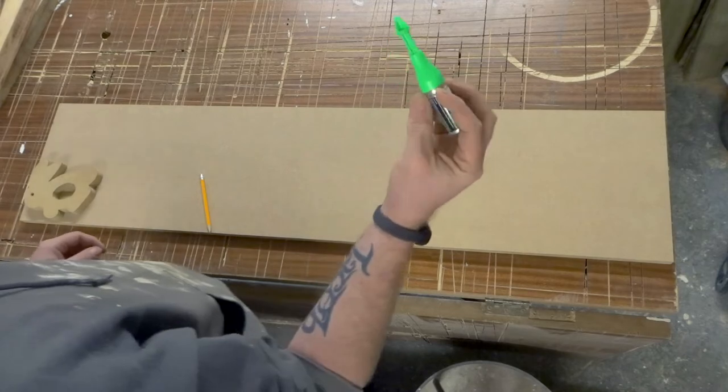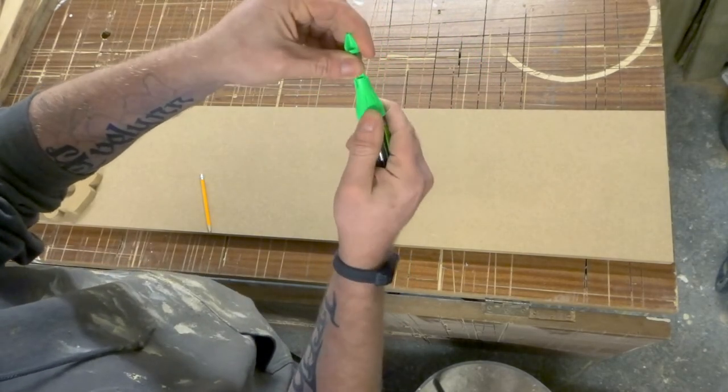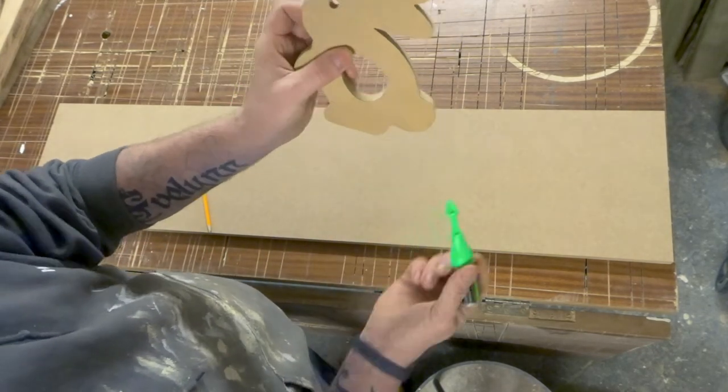For the eyes I'm actually going to cheat — I'm going to use this. This is my Marksman marker. So rather than trying to get the pencil inside there and do the eye, I'm just going to use my Marksman marker and just pop that in there.